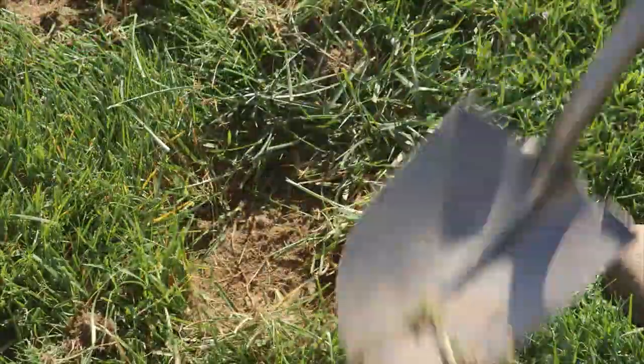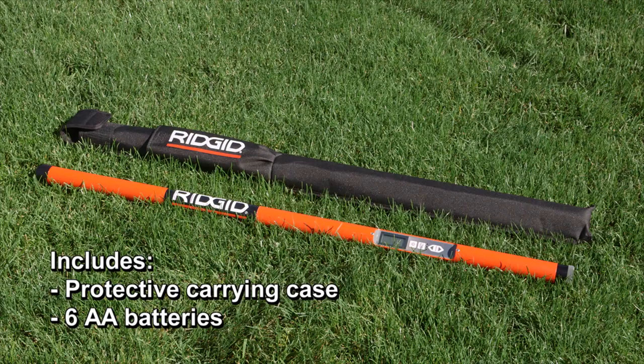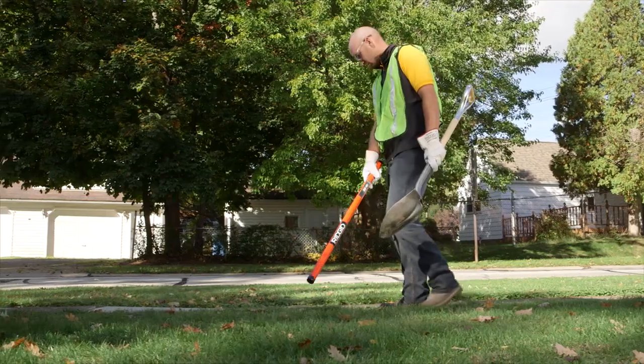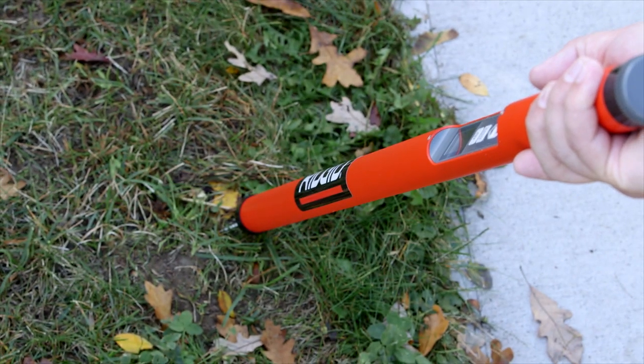It works in any weather condition and environment, including water and snow. The MR10 includes a protective carrying case and six AA batteries. Nothing outperforms the Rigid MR10 Magnetic Locator for ease of use and fast pinpoint detection. You've found it with the Rigid MR10 Magnetic Locator.